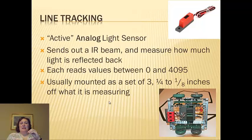They're usually mounted in sets of three, just like in the picture here, so that one's measuring in the center — the two on the sides will measure white, and you want them to keep doing that. And if they sense black, then you turn, and all that kind of stuff.